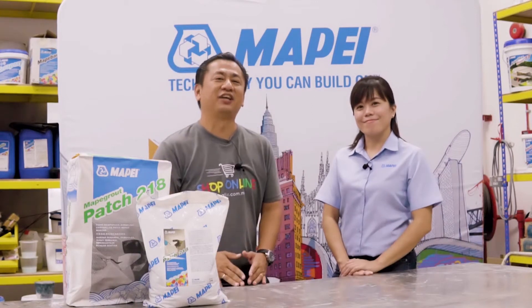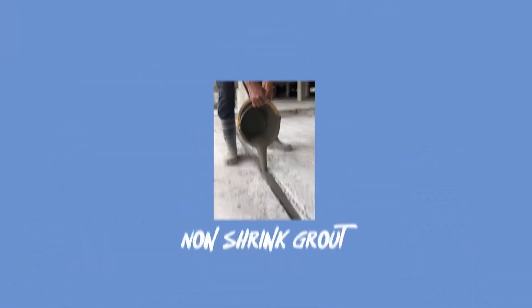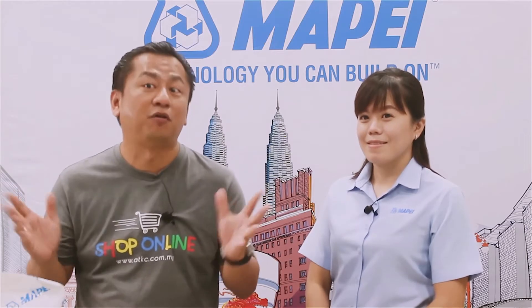Hello everyone, this is Corgay and welcome to ADKC Home Improvement Show. Our topic for today is non-shrink grouts and patch repair mortars. What are the right products for my job?